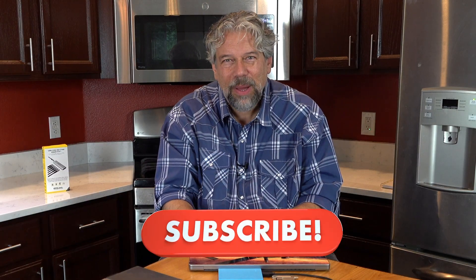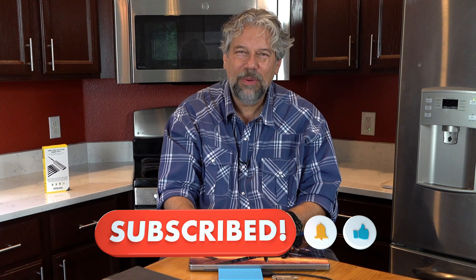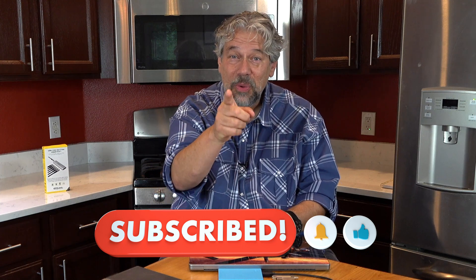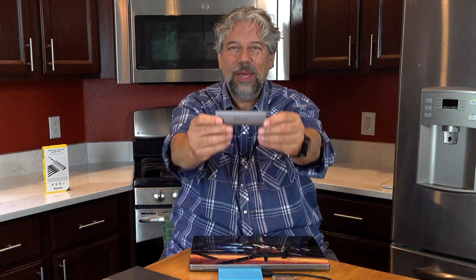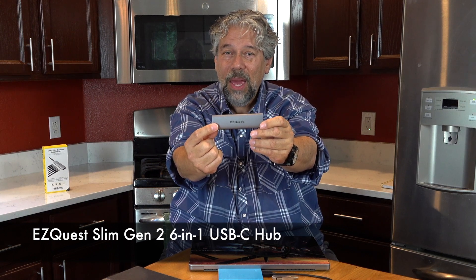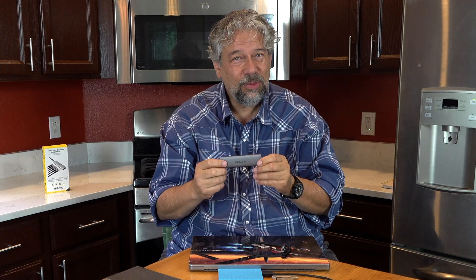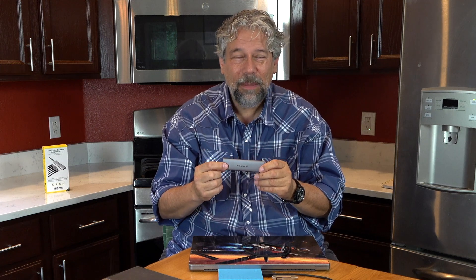I'm going to ask you to subscribe to my channel — click that subscribe button, hit the bell icon for notifications, give me a thumbs up if you found this of value, and if you didn't, leave a comment and tell me what you wish I'd covered. This is the EasyQuest Slim Gen 2 6-in-1 USB-C Hub and it's $79.99 at Amazon.com. That might sound a little spendy, but the first time you plug it in and everything just works, you'll think it was an absolutely great purchase.